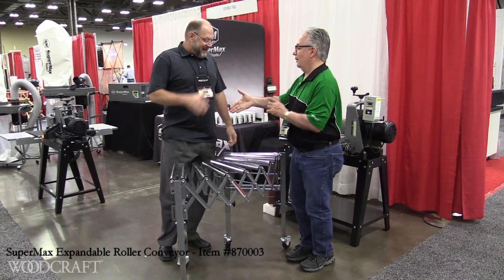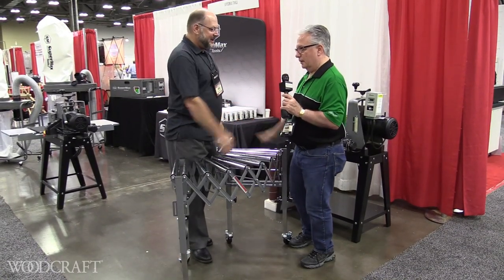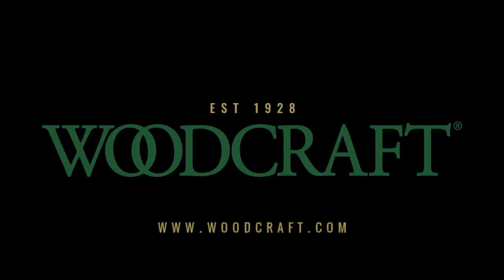I'd like two in my garage. Mike, thanks a lot. Appreciate you thinking about the woodworker and the small footprint in the shop. This is great stuff. Woodcraft, helping you make woodwork.